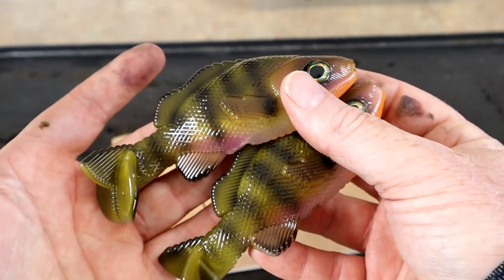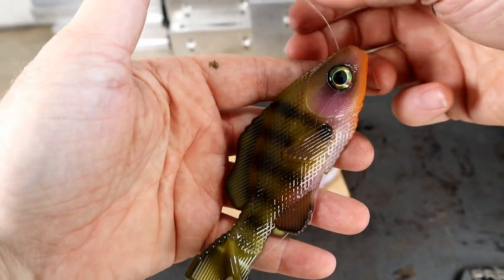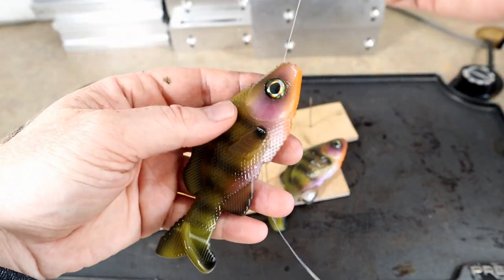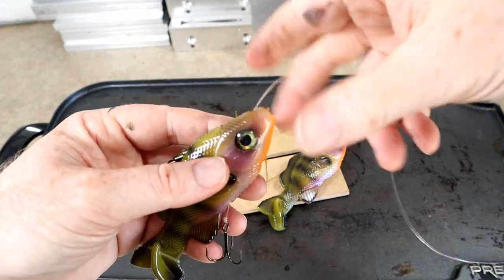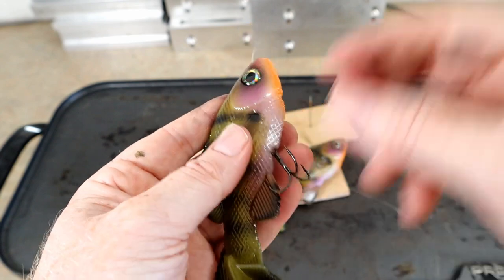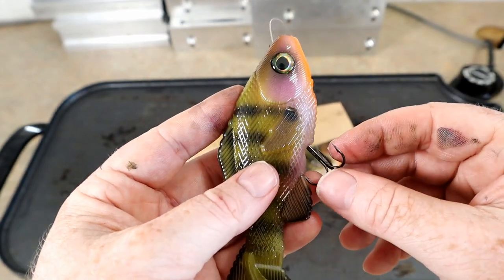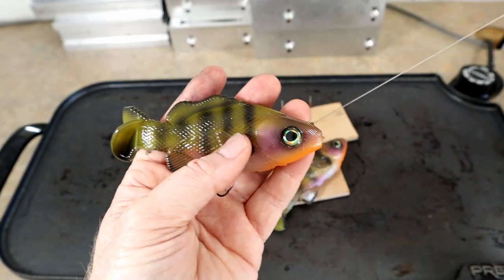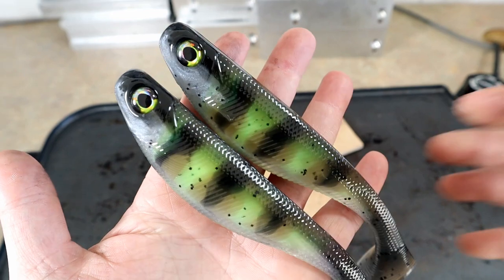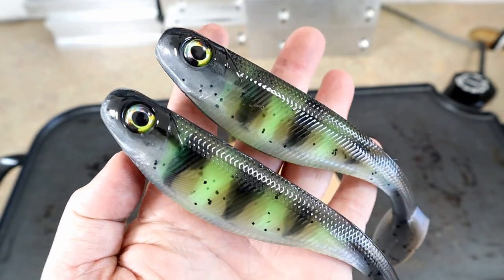I would have all the confidence in the world throwing one of those. Let me show you how these are designed to be rigged — these are meant to be rigged line-through. Most of the time using a treble hook. You just feed the line back through the bait, and you can pull it tight — that'll kind of sink that hook in that slot. A lot of people like to bury one part of the hook into the bait. Basically now you have a line-through bait, and what's neat about the little insert is that you already have internal weight.